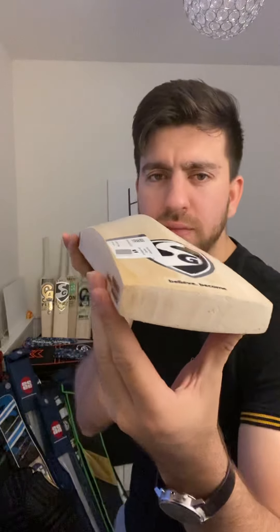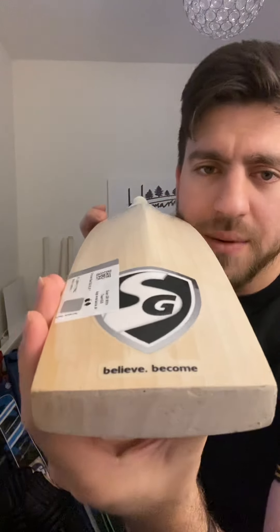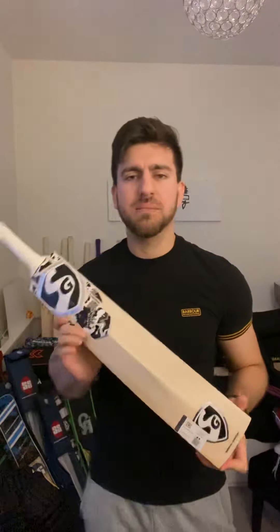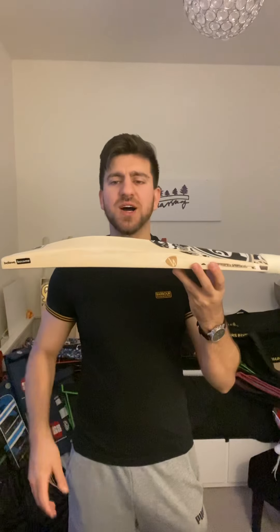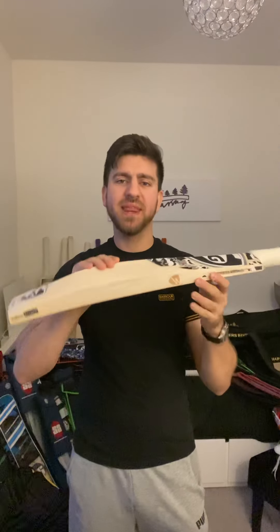Shape-wise, you've got a very full shape on this cricket bat. The grains run through the back quite nicely. There's a barcode you can scan to verify the authenticity of this bat. Profile-wise, you've got 40 millimeter edges and a 64 to 65 millimeter spine — quite brilliant.